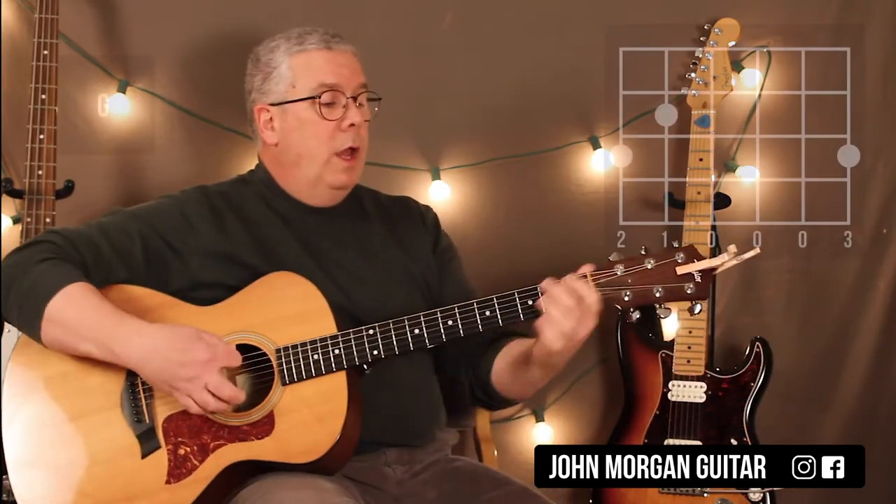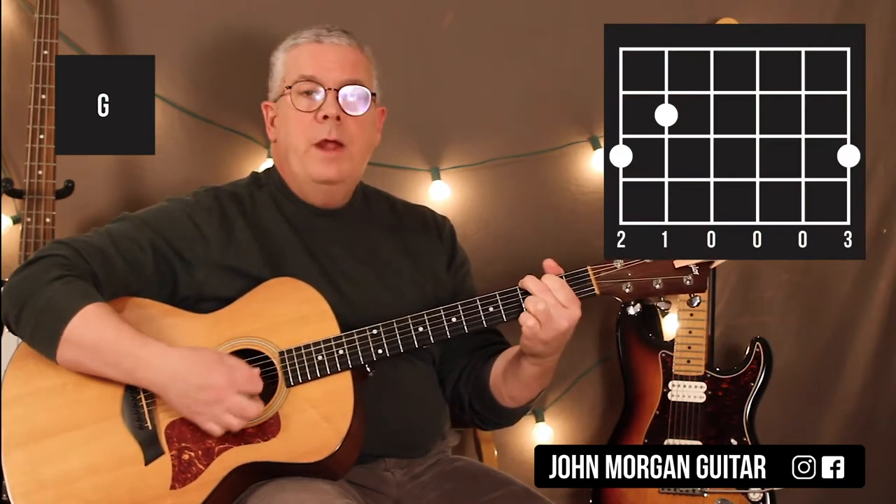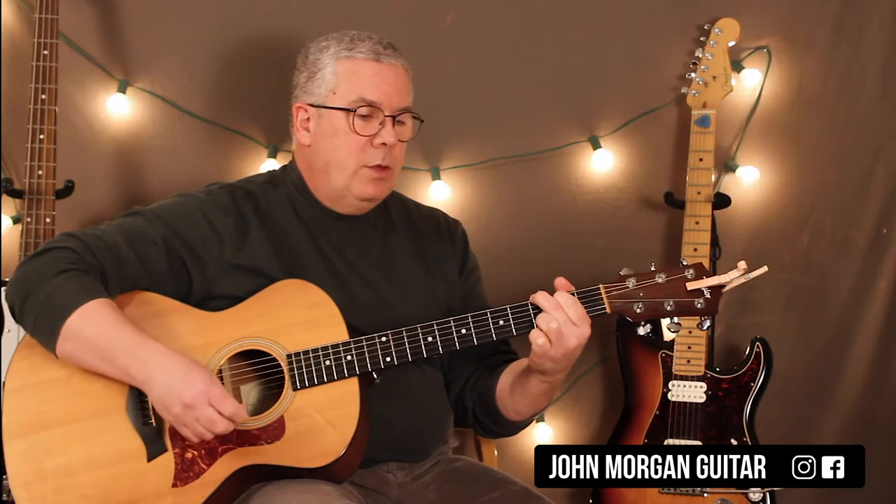There it is. Alright, so you're going to need a G chord: 6th string 3rd fret, 5th string 2nd fret, 1st string 3rd fret. Any G chord will do, by the way, if you like the other one.